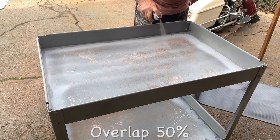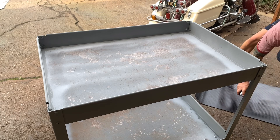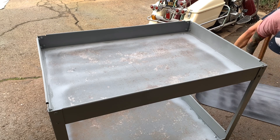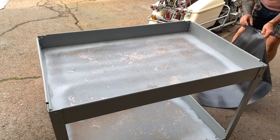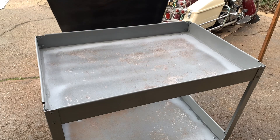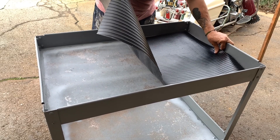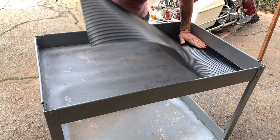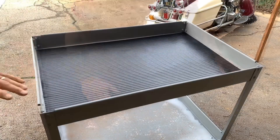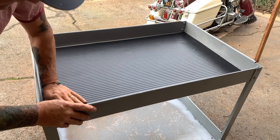This has about a 4-inch wide little spread here, but you want to overlap it at least half. Now we're going to let them kind of get tacky. I was going to put some weights in there, but this bond is extremely tight, so there's no need for it. I'm going to go ahead and cut the bottom piece now.